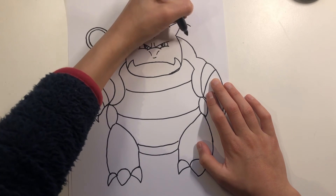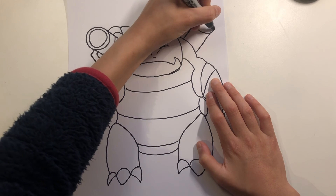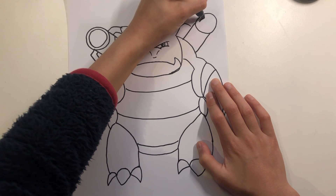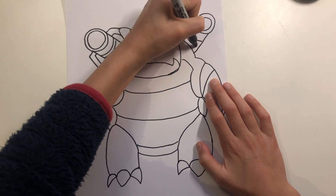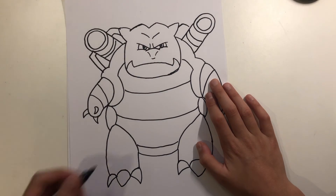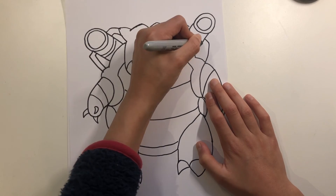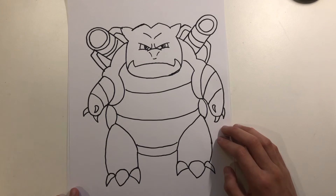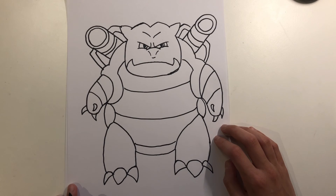Here, up, up — circles — then down, down, down, and down, down, down, down like this. Okay, so yeah.